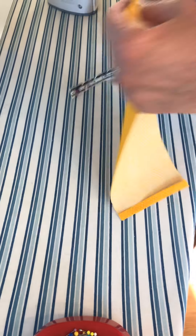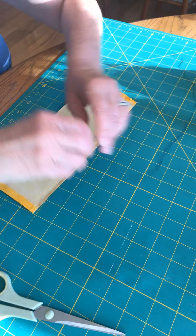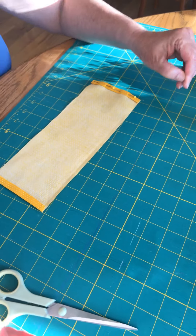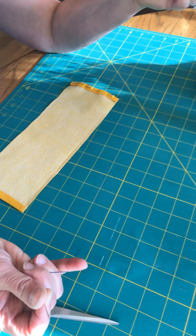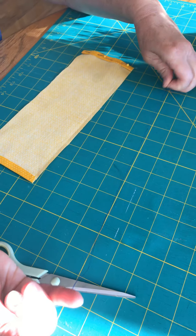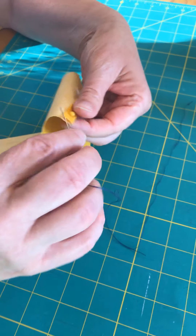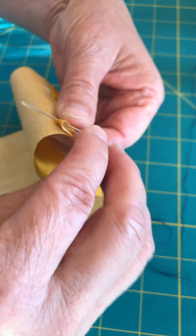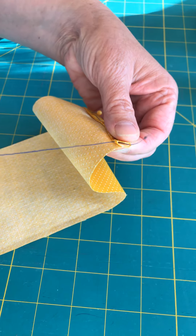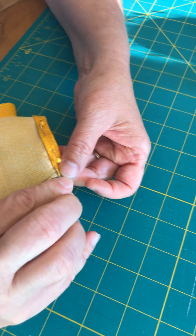Now we're going to sit down and stitch this up by hand. I'm working with blue thread — use thread that matches if you've got it. I've already tied a knot in it, using a single thread. My short end is up here so as I stitch I can use up that short end. I'm going to come underneath the fold, come up, and hide my knot in the fold.